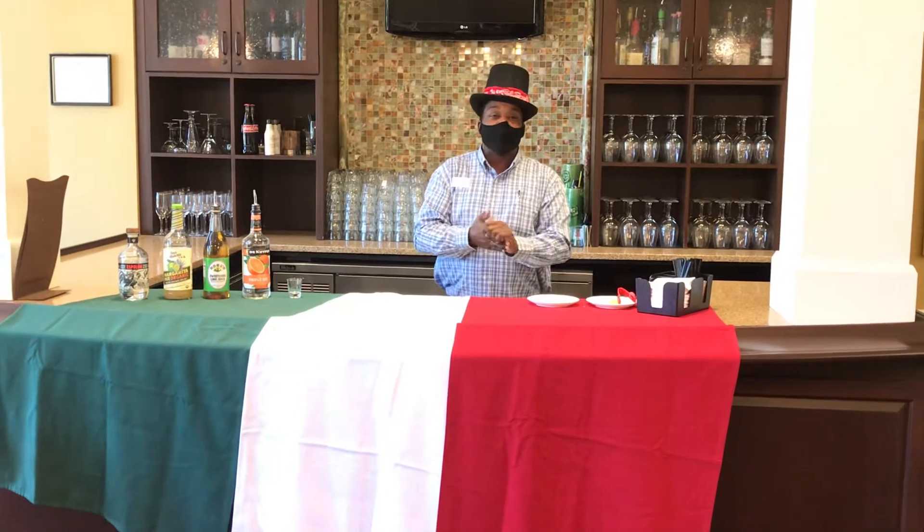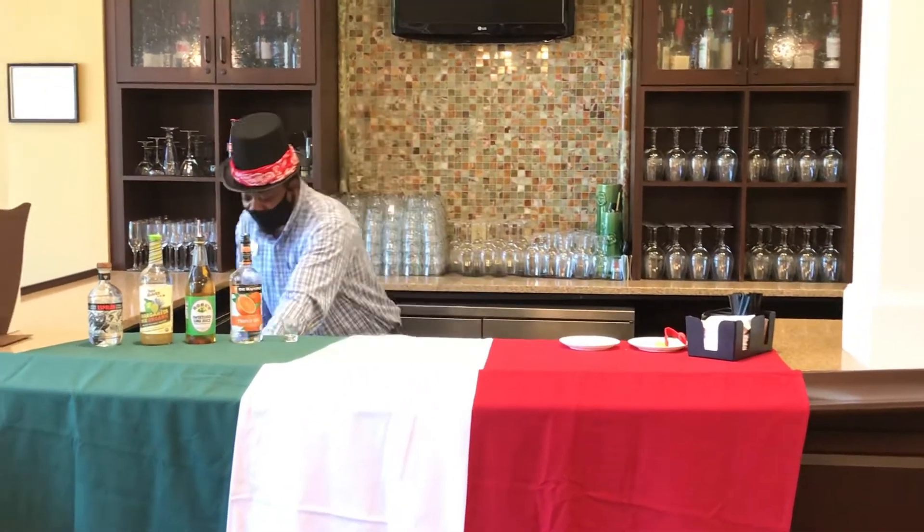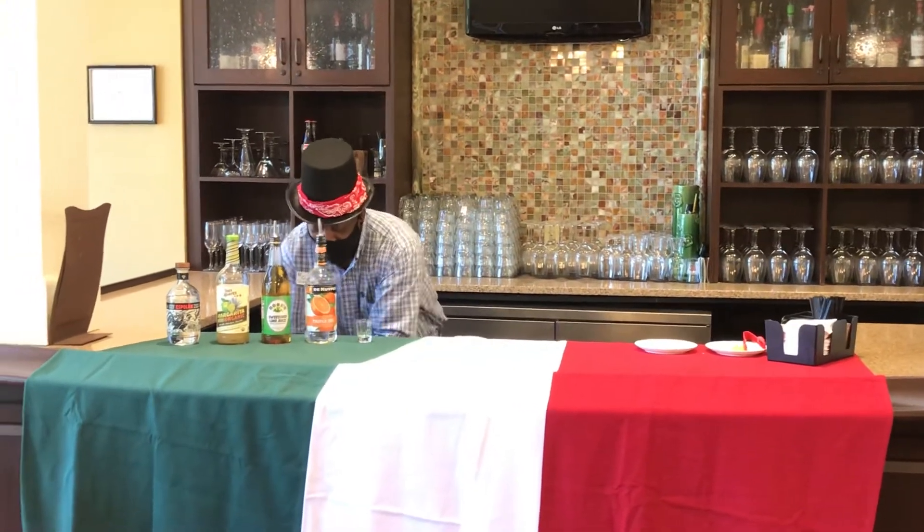Before we get started, we're going to practice safety because of the coronavirus. I'm going to wash my hands. As I wash my hands, I'm going to say my ABCs.